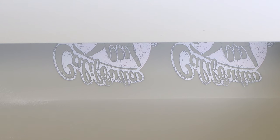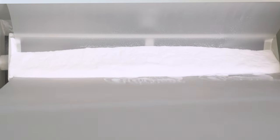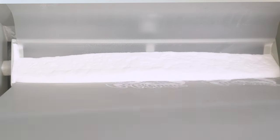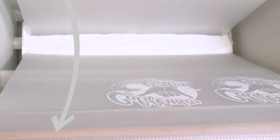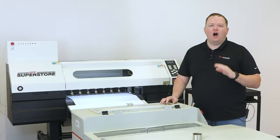Most automated powdering machines pour some powder onto the transfer as they enter the powdering chamber. Then they go through an area where there's a bunch of powder sitting across the film. As the film comes back up, headed for the dryer, there will be a shaker apparatus that shakes the excess powder off of the film.